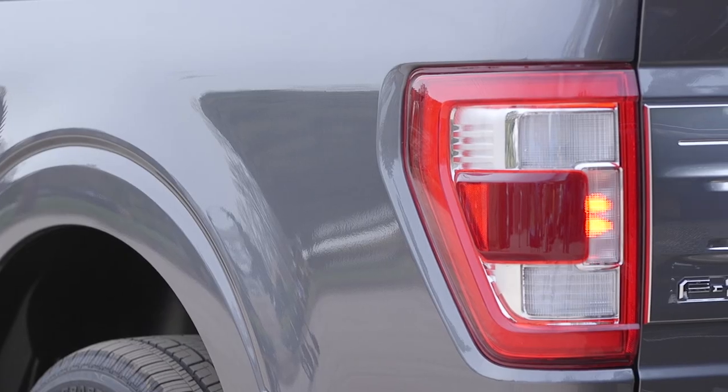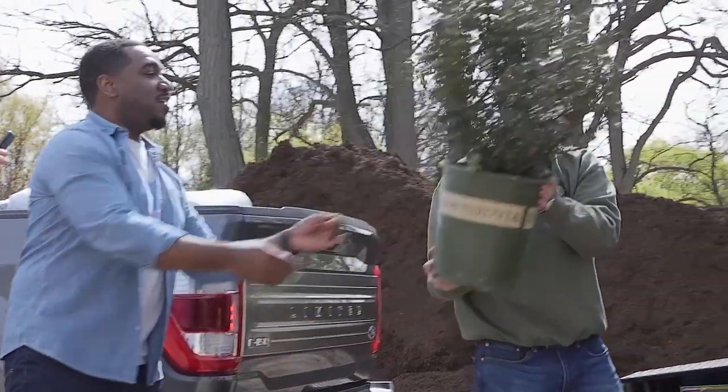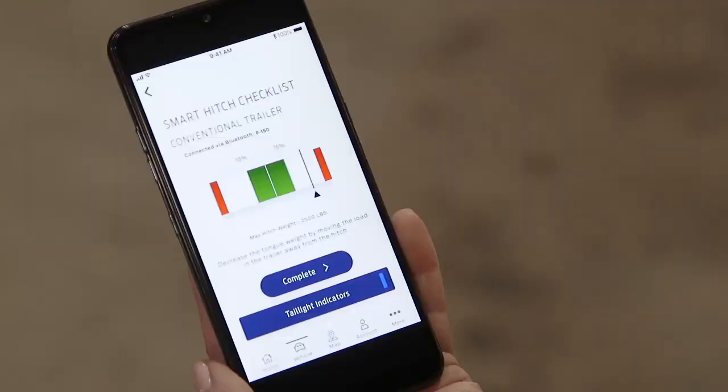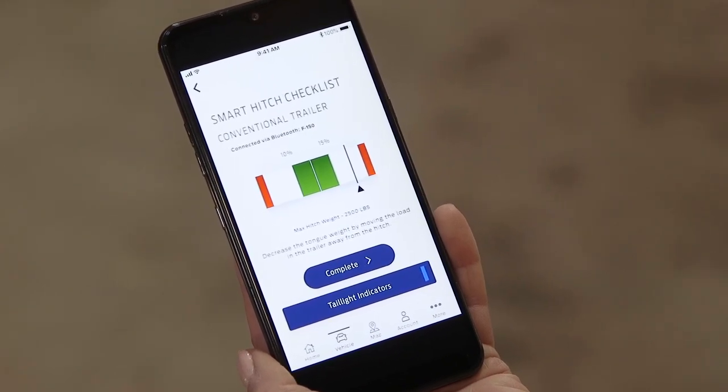The final technology here is continuously controlled damping of the shocks. Basically, this means the F-150 can read the road ahead of it and then adjust the damping forces on the fly so you get the most comfortable ride from inside the truck.